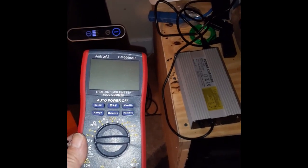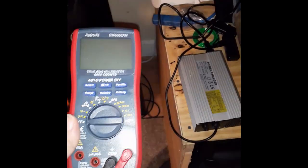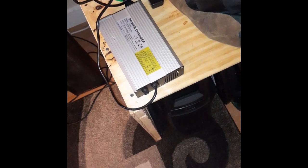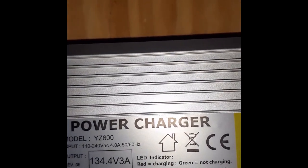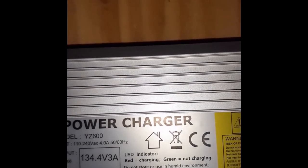Hello YouTube, today I'm going to show you how to use this digital multimeter to check your charger and make sure it's outputting the proper voltage for whatever device it needs to charge. In my case I have a Begode Master which requires 134.4 volts, and as you can see that's what the charger is rated at.